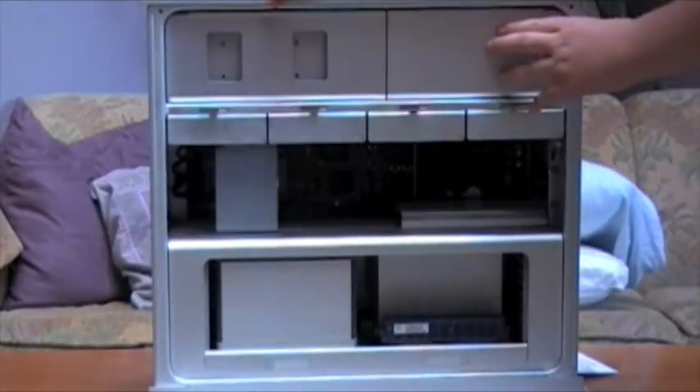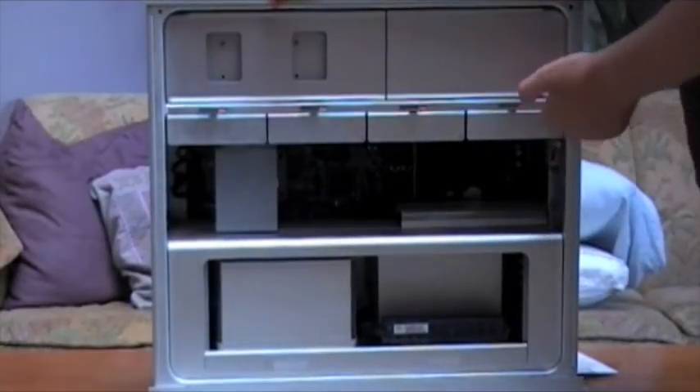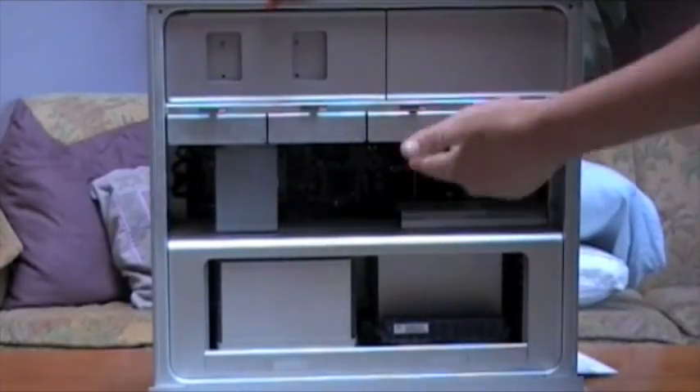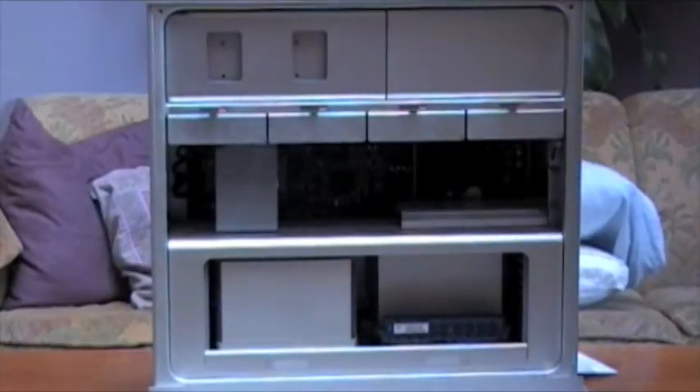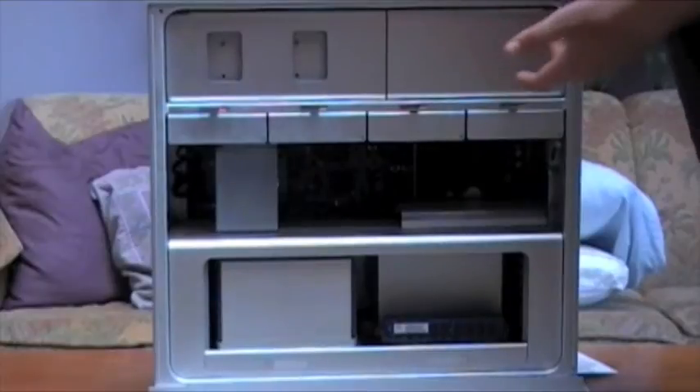Heading to your right, we have the power supply. It's not too easy to get in there, and I don't really think you're going to need to. But just to note, it's in there behind a nice aluminum casing cover.